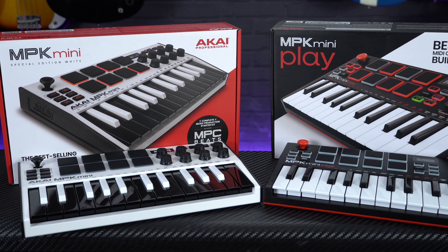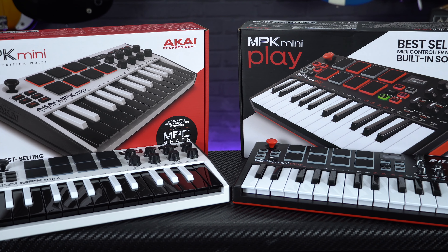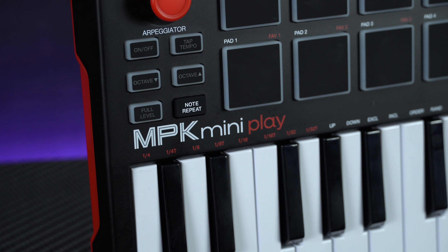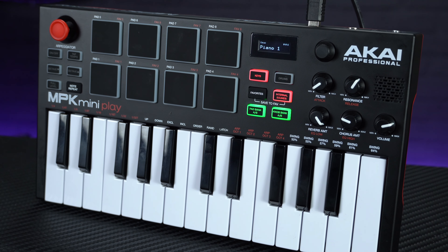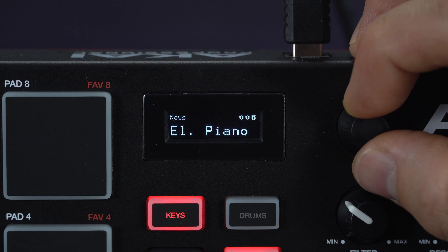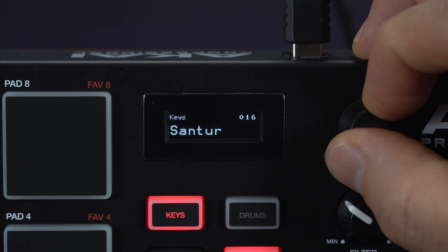The next travel keyboard on our list is actually the smallest one we're looking at, and that's the super cute Akai MPK Mini Play. This one is based on Akai's popular MPK Mini MIDI controller, so it features 25 touch-responsive keys, 8 velocity-sensitive percussion pads, and a little joystick which allows you to control the pitch, modulation and expression. But as well as those MIDI controller features it's been upgraded to be a true standalone keyboard with added onboard sounds and a speaker. Those sounds include some great-sounding pianos, strings, organs and synths, as well as a decent selection of drum kits all pre-mapped to the percussion pads.